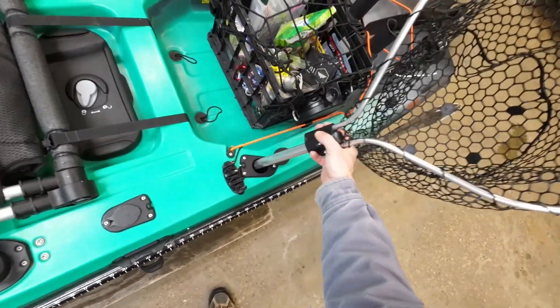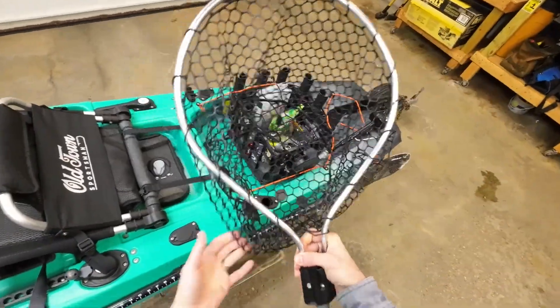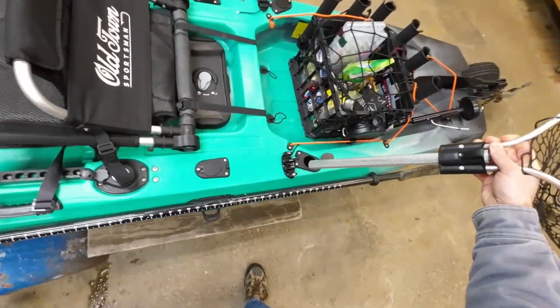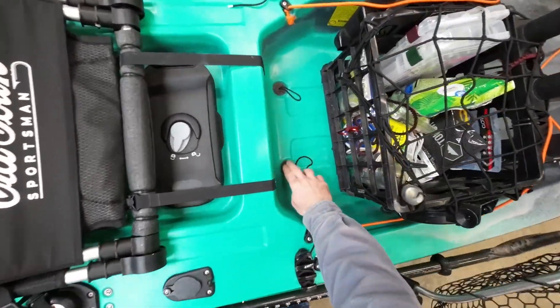I've also got a cut-down kayak fishing net — this is a Frable Power Lock rubberized net. I cut the handle down and put the cap back on after cutting, so it's a smaller handle that's easier to use in a kayak and catches less wind.